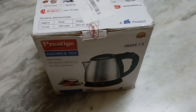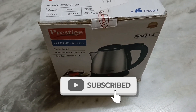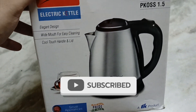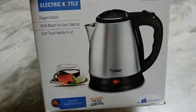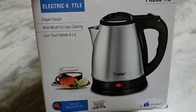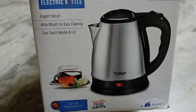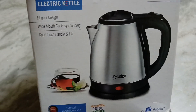Hey guys, today I'll be doing the unboxing of this electric kettle by Prestige, and I got this product from Amazon. If you have a need for boiling water, if you like your cup of tea or coffee, or if you just want to occasionally warm some milk and don't want to rely on a gas stove, then this is the product for you.